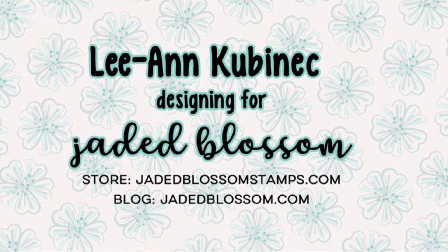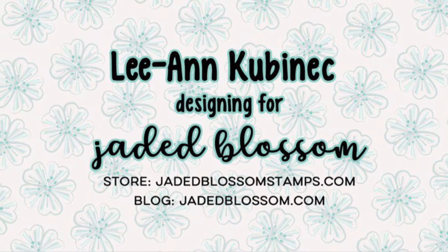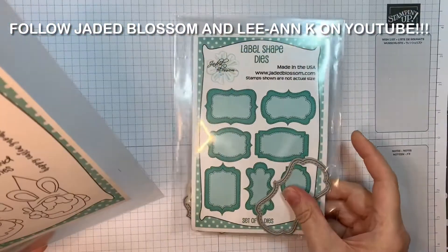Hi everyone, Leanne here from Jaded Blossom and I'm here with a quick card and a giveaway going on on our YouTube sites, mine and Jaded Blossom. So stay tuned for that at the end of the video.